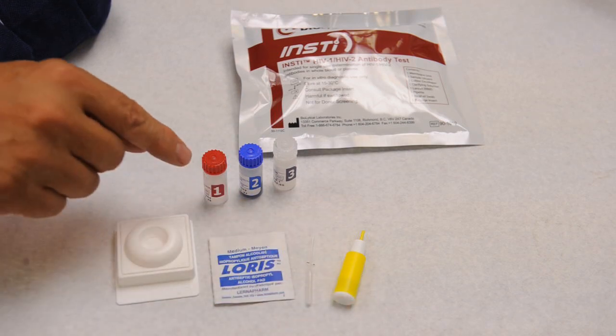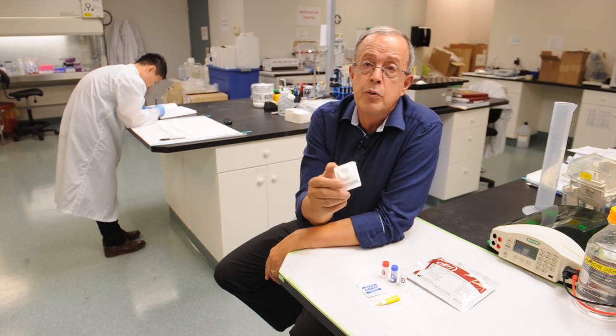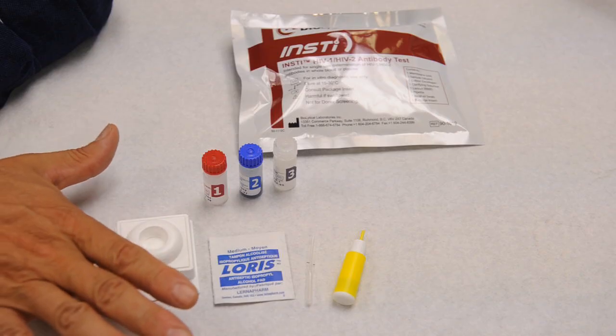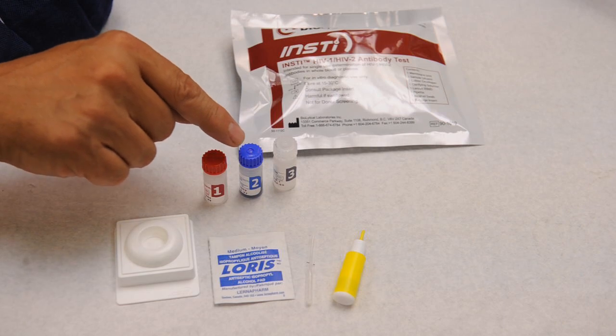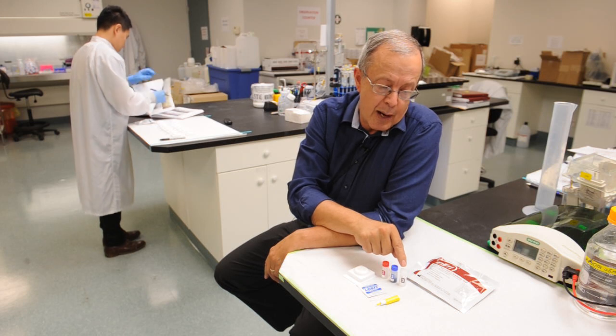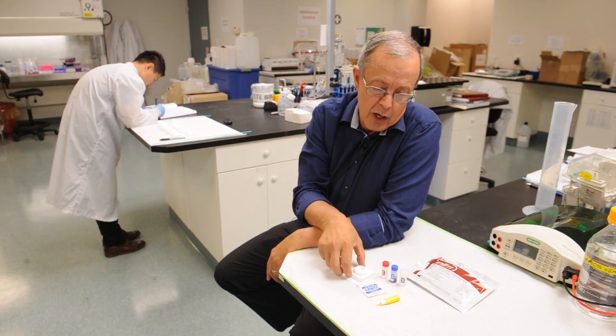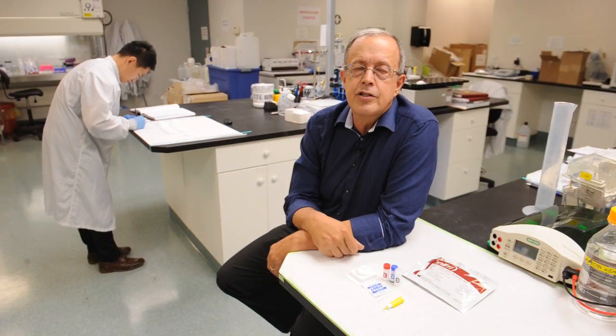After the blood is collected, it's added to Solution 1, mixed gently, poured into the membrane unit, and allowed to flow through for a few seconds, followed by Solution 2, which is your color indicator — that also flows through in a few seconds. The last step is to add the clarifying reagent, and the results are then ready for interpretation, all within 60 seconds.